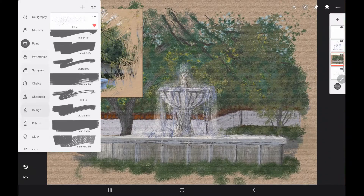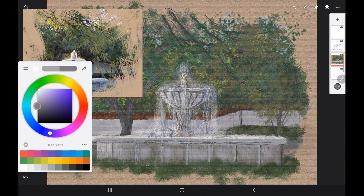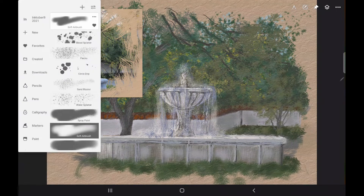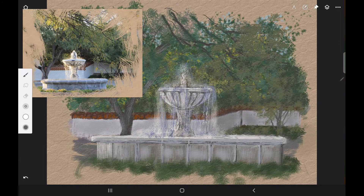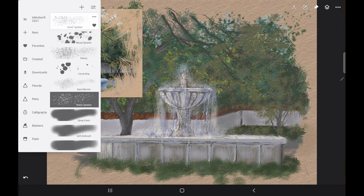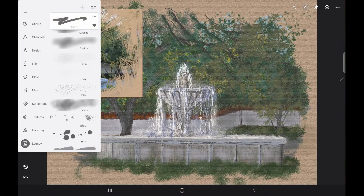I'm doing this on a separate layer so that I can go back and erase a little bit. If you're doing this traditionally, just try to get it right the first time, but if you have to wipe it off, wipe it off quickly with a dry paper towel. I'm just trying to let some of the dark shine through and let the bottom part of the underpainting show through a little bit, not using a lot of white for the water, because you start to lose the shape of your fountain.